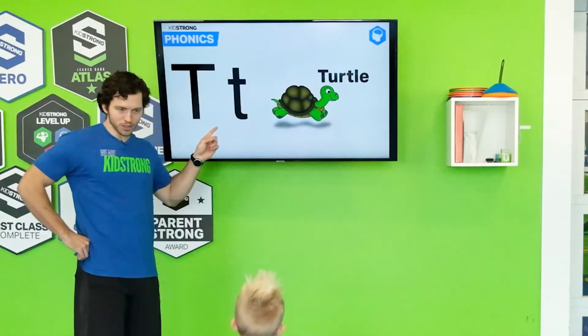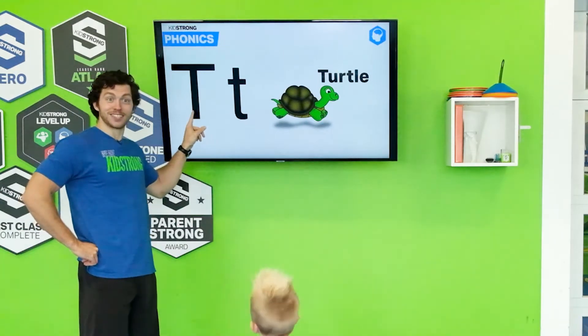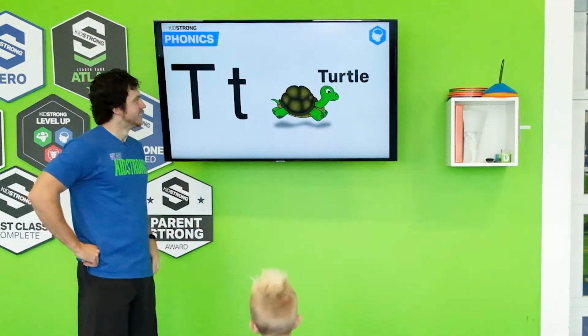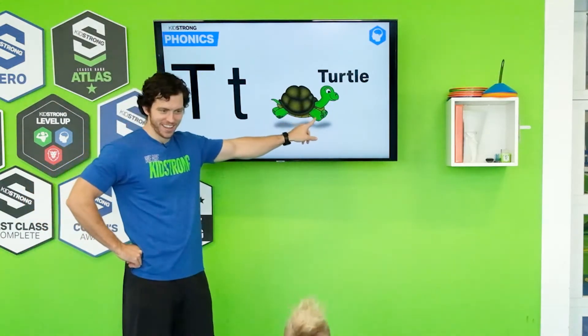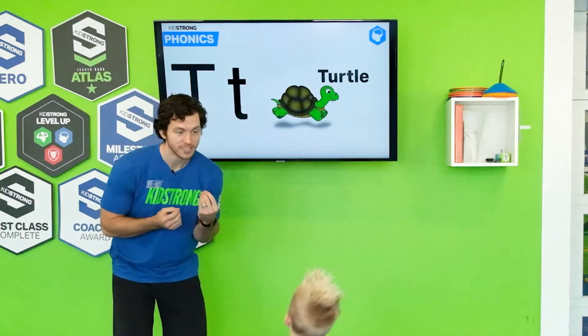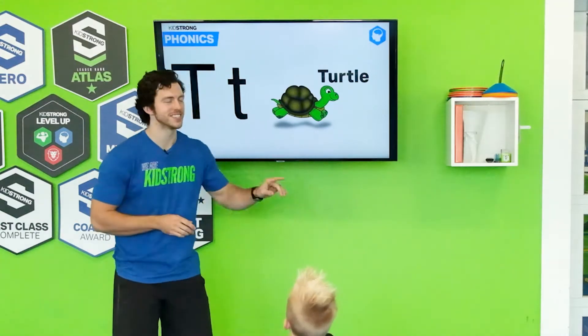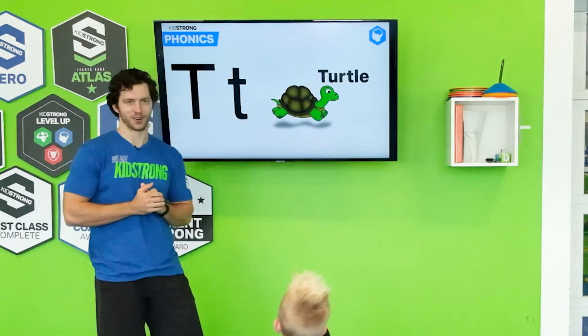Alright, we have our first letter. What letter is this? It's the letter T. That's right. T for turtle. Do you guys hear that sound? Tuh. Can you make the T sound? Say Tuh. Tuh. Just like turtle.